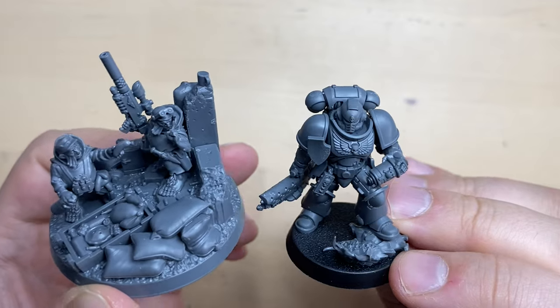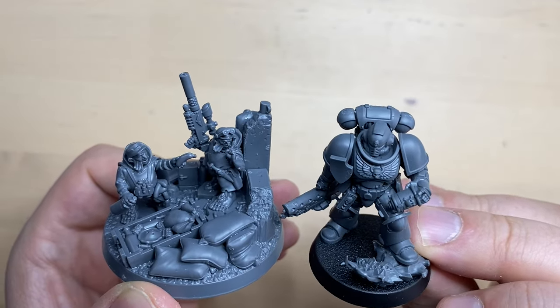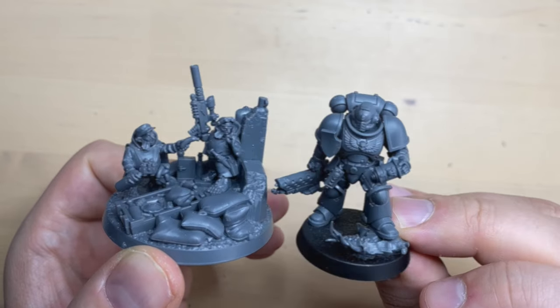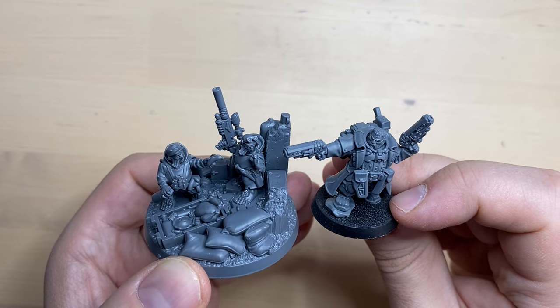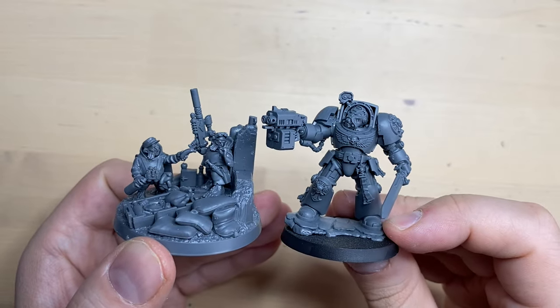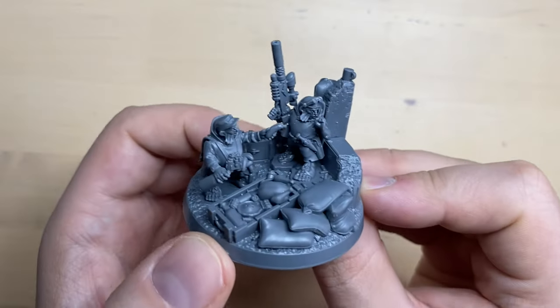Let's take a look at how this mini compares to other miniatures. You can see that Rattlings are quite tiny compared to Space Marines. They are even smaller than Space Dwarves that we have assembled before — the Space Dwarves are actually much taller. And of course, if you compare them to a Terminator, they look tiny. Other than that, this is a really cool small diorama to assemble — really nice.